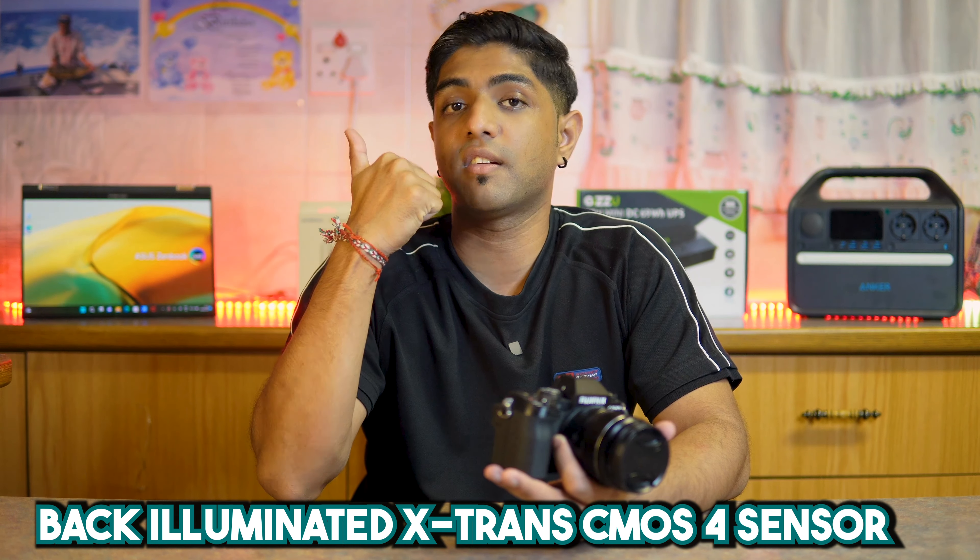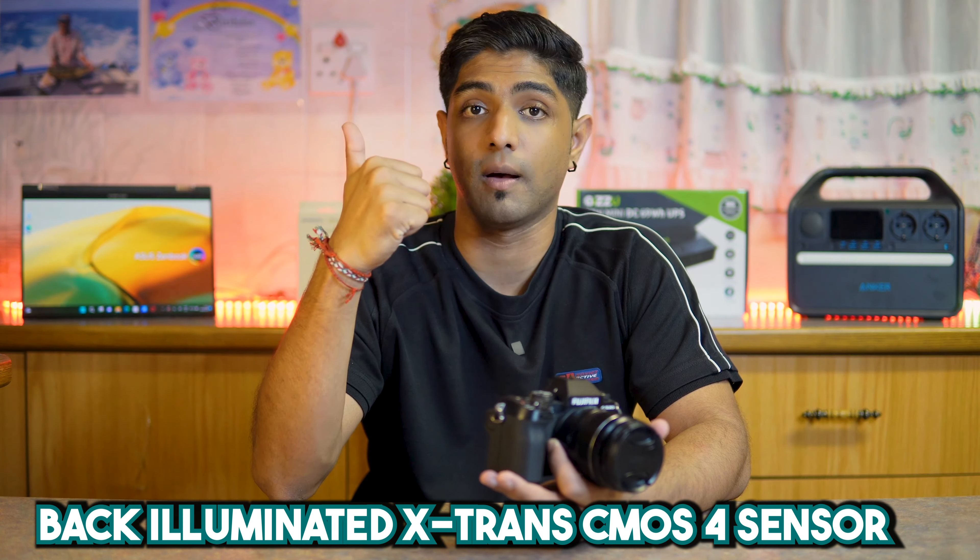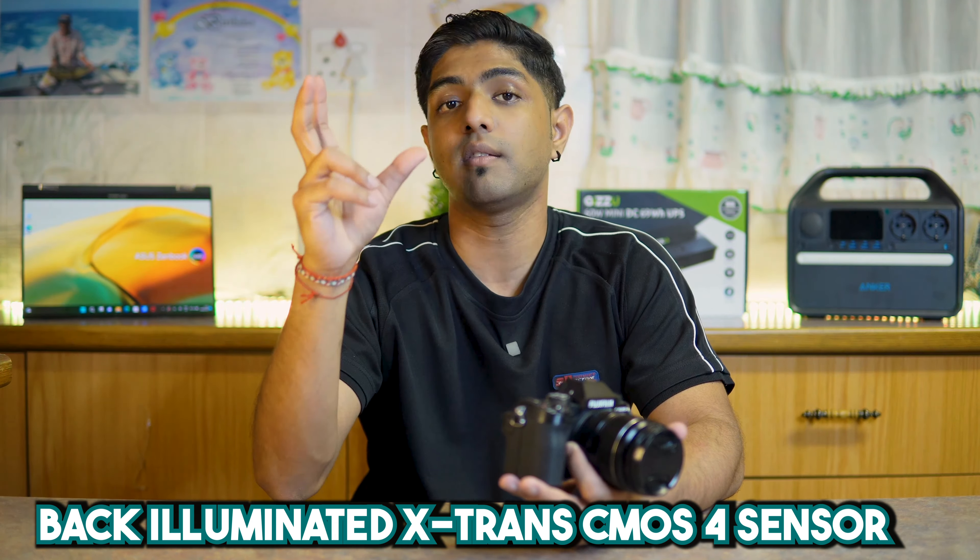This camera was released in June of 2023. Some of its key product features: firstly, it has a back-illuminated X-Trans CMOS 4 sensor that works to enhance image quality by reducing the amount of noise. The X Processor 5 has AI technology built in, and this camera actually has 19 film simulation modes inside, so it can replicate analog-looking classic camera photos developed by Fuji over the last 85 years.